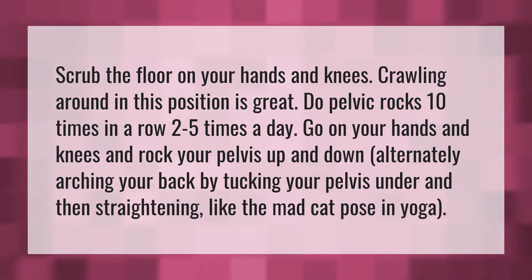Do pelvic rocks 10 times in a row, 2 to 5 times a day. Go on your hands and knees and rock your pelvis up and down, alternately arching your back by tucking your pelvis under and then straightening, like the mad cat pose in yoga.